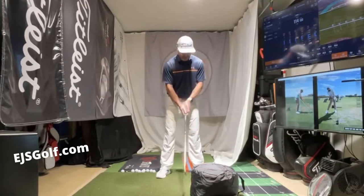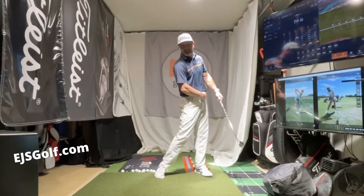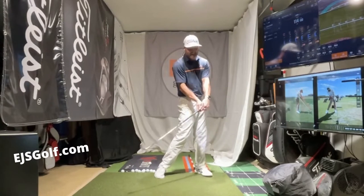I'm just going to barely do it this way — I'll show you both ways — but I don't have a ton of room. Look at the difference here. I didn't try to do anything, but look at me: look how forward my body is, my hips are cleared, my hands are left, club is still out here.